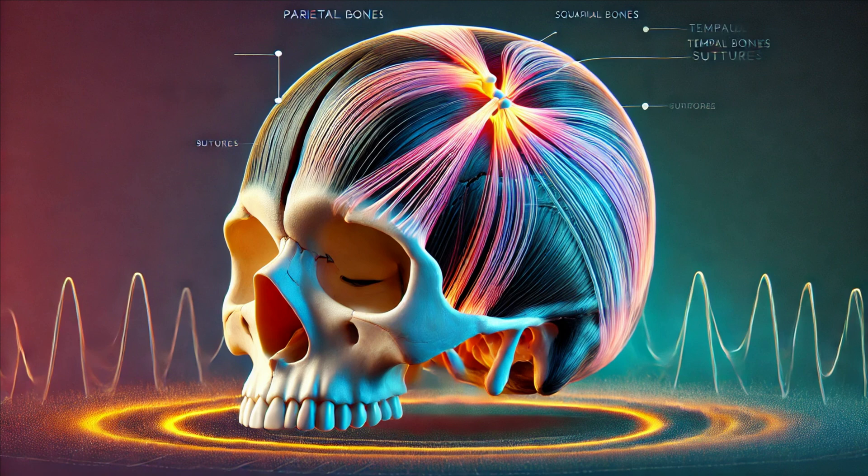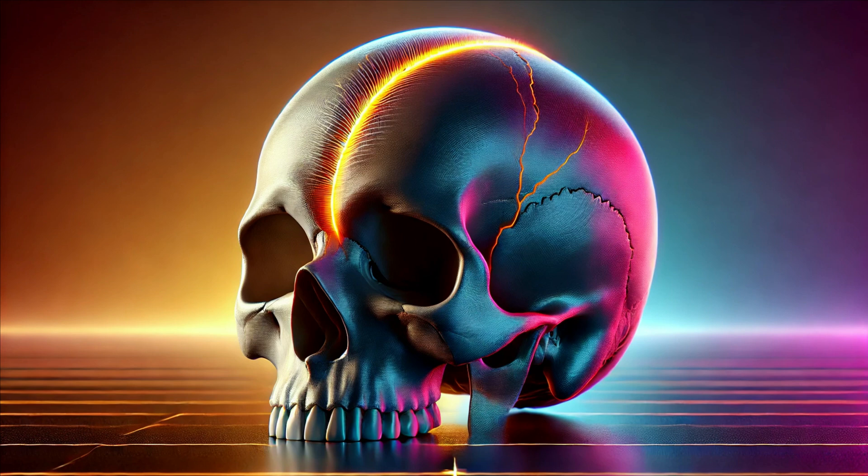Moving to the sides of the skull, we encounter the squamous sutures. These sutures connect the parietal bones with the temporal bones, forming part of the skull's sidewalls. The temporal bones house structures essential for hearing and balance, making these sutures critical for protecting these sensory organs. The squamous sutures are not just simple connections — they have a complex, beveled structure, providing additional strength to the skull. This intricacy helps disperse impact forces, safeguarding delicate internal structures.